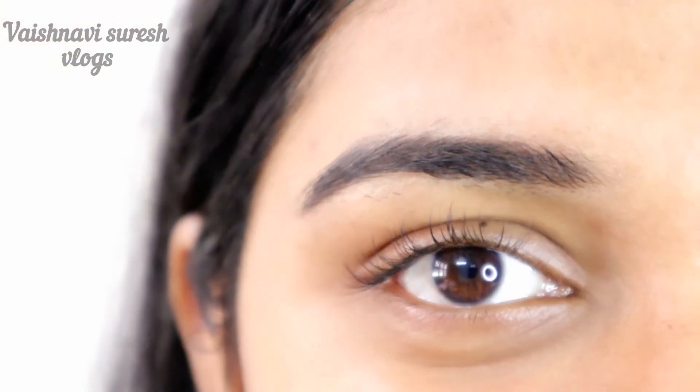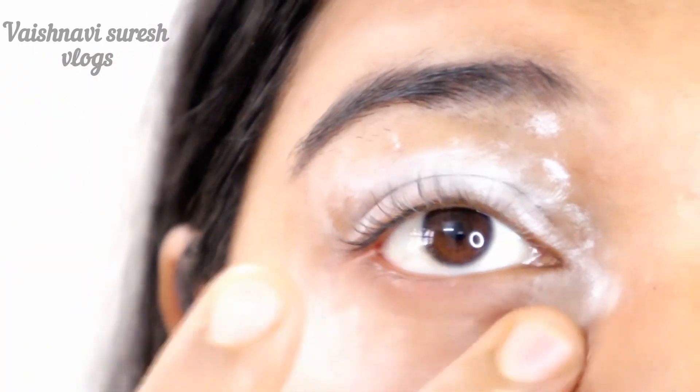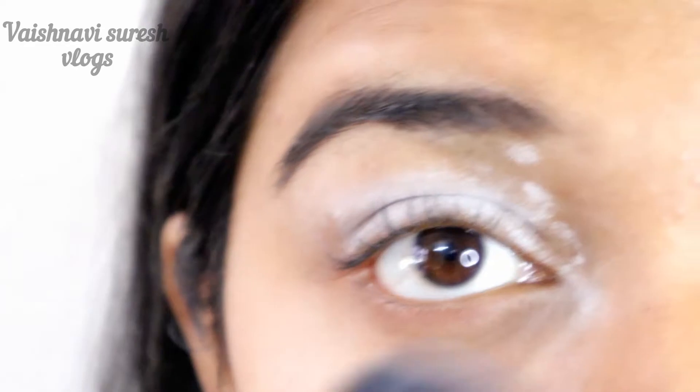Now, we are going to clean the face. The next thing is, we have a loose powder or talcum powder. We are going to set it for 5 minutes.